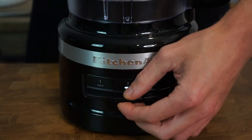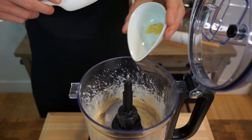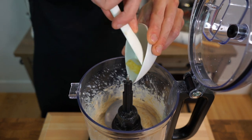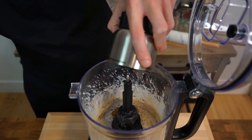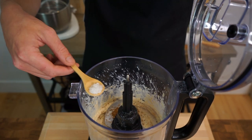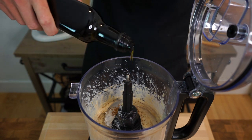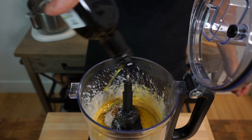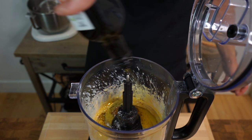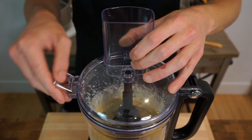After 30 seconds, turn the machine off and add in one whole clove of minced garlic for a delicious tangy flavor, the freshly ground cumin for an amazingly earthy and warm spice, half a teaspoon or 2.5 grams of sea salt flakes for seasoning, and two and a half tablespoons or 50 milliliters of extra virgin olive oil — which helps everything combine and gives the hummus a really nice subtle background flavor as well as a smooth and silky texture.